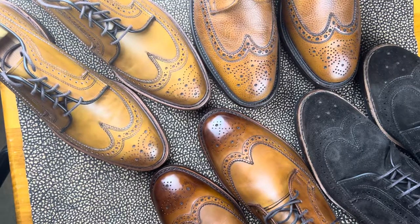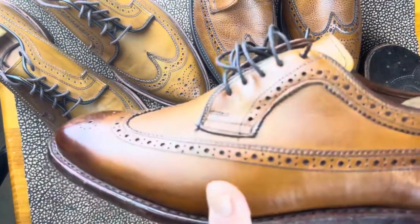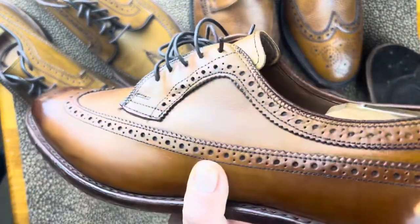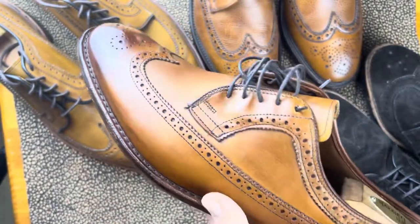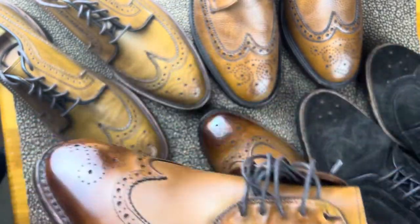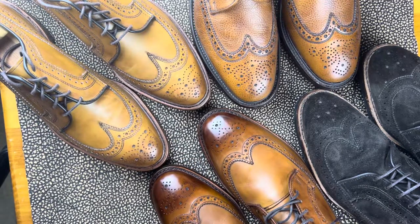The first one was the plain toe blucher, or PTB, and this is a very similar one called the LWB, or long wing blucher. You'll see it's a wing tip, but the wing goes all the way to the back. This is an Allen Edmonds McGregor, a very traditional style.